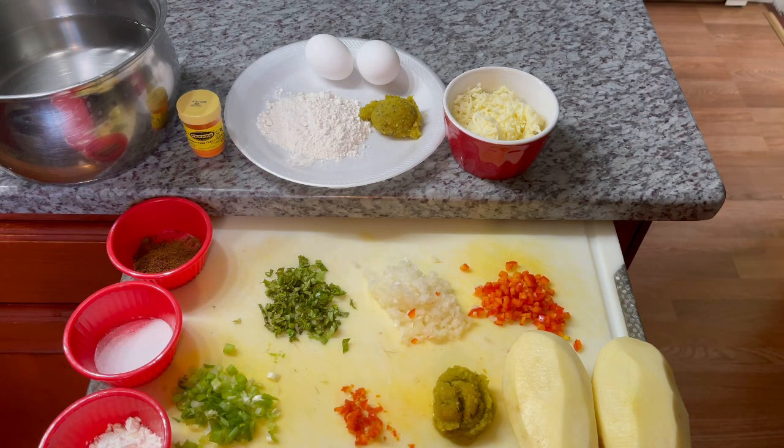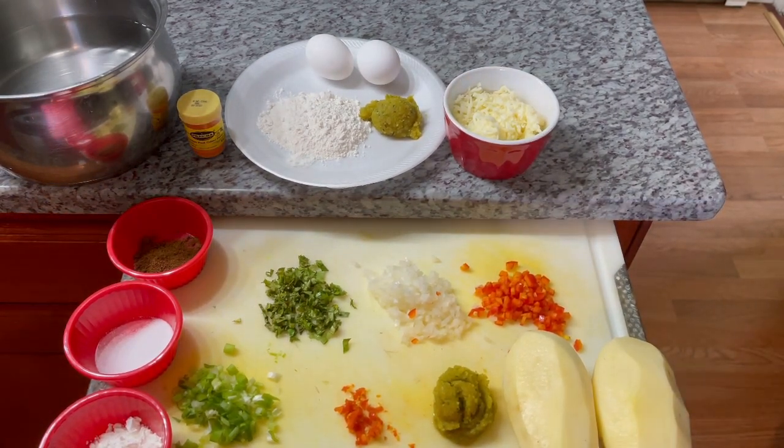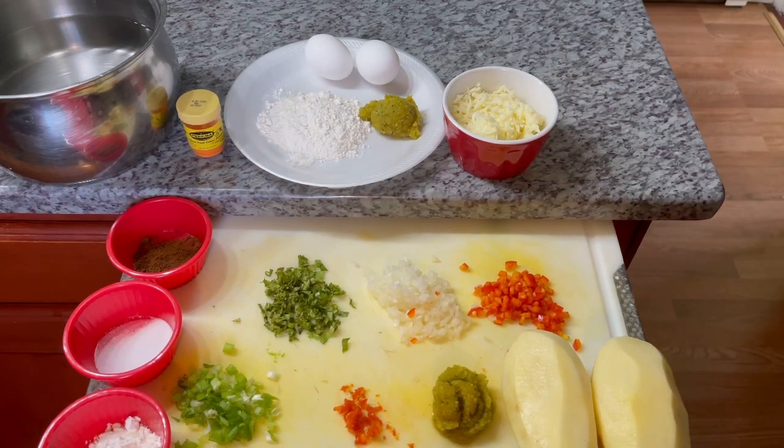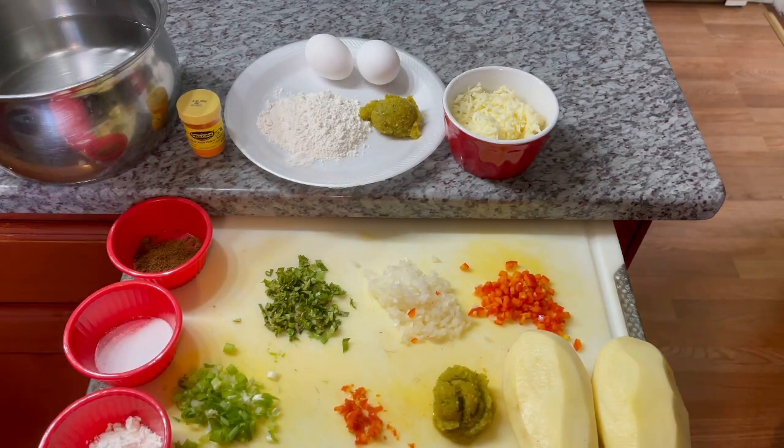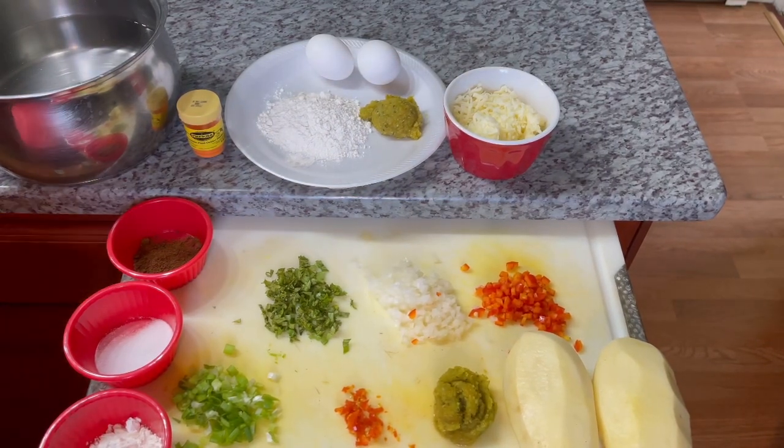If you guys never tried your potato ball this way, I highly recommend you give it a try. If you like the taste, run with it. If not, you can always go back to the basic traditional ways of making it, and nothing is wrong with traditional ways — there are roots and that is where we come from. I am all for preserving our traditional recipes, but of course as we grow as a person, recipes evolve and we evolve with them too.